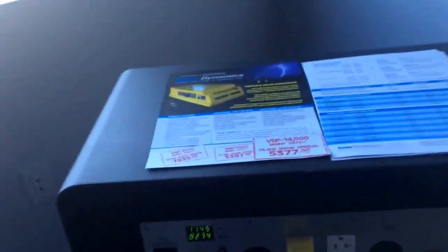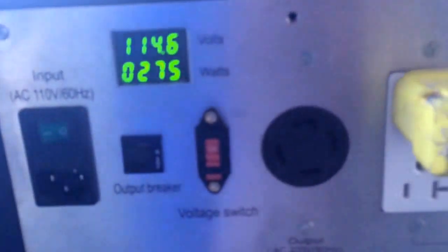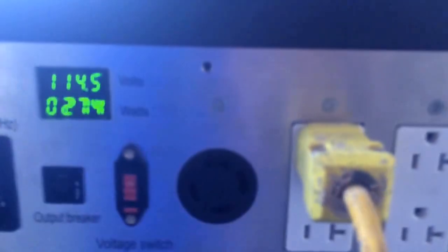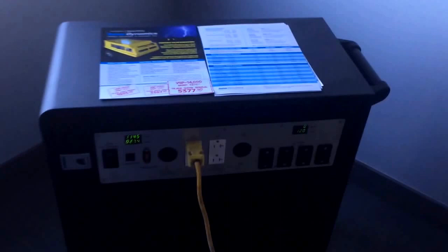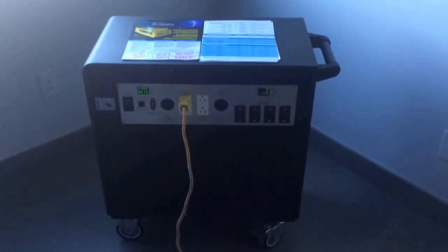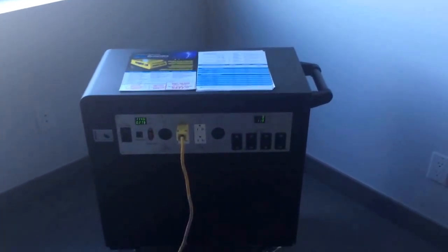And you can see on there it's actually got a 220 volt output — it's got a transformer and everything, so you can run whatever you need to. If you have any questions, you can give us a call at 519-745-3426 or visit our website at www.solardynamics.ca.